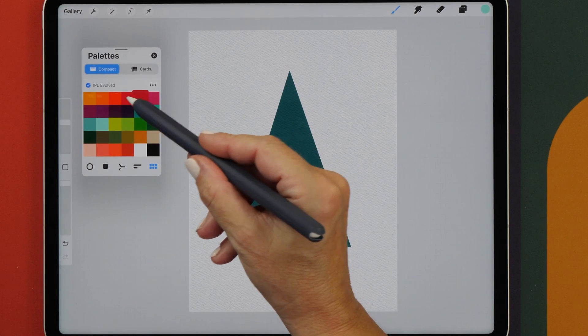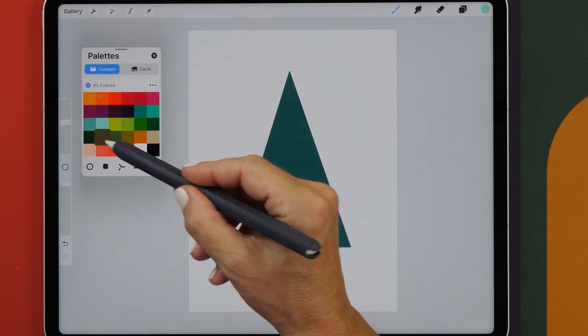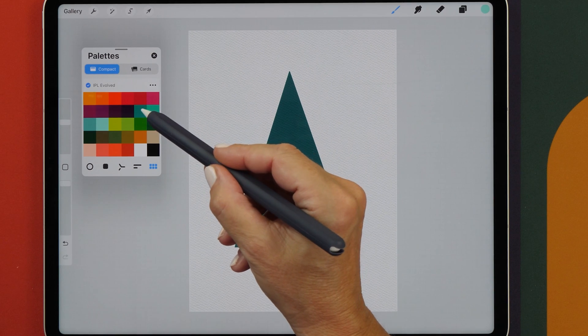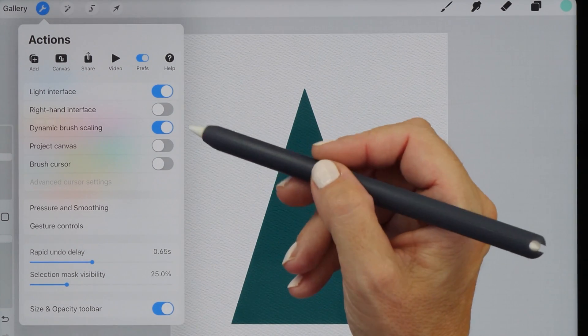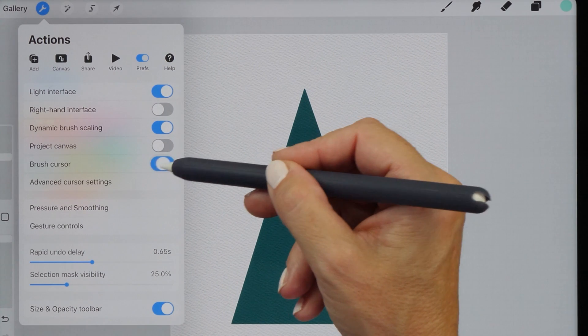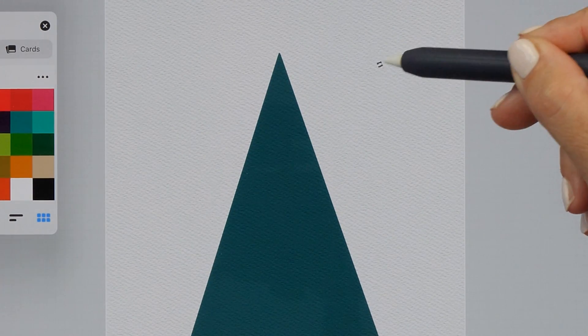Some of the features are already in Procreate 5.2, but now with Procreate 5.3 there are a whole lot of other very exciting features. The first one is the Brush Cursor Preview, and you can turn this on in the menu. Now you get a little preview of the brush that you're drawing with.